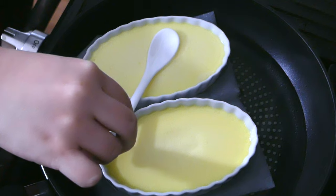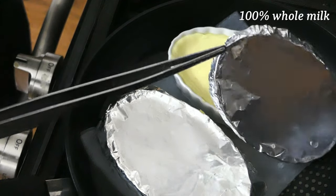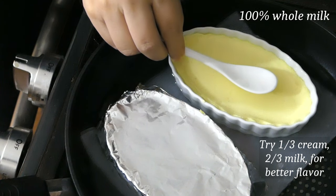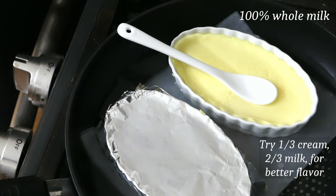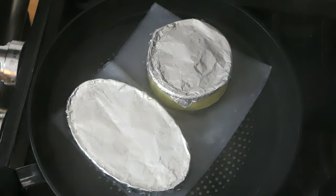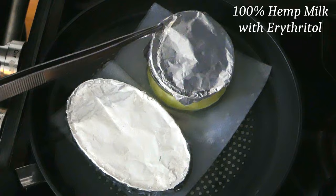Now for substitutions. Structurally, this will work with just milk or even plant-based alternatives. For best flavor though, you should use at least some fat, either from cream or coconut cream. But even hemp milk with a zero-calorie sweetener will set.